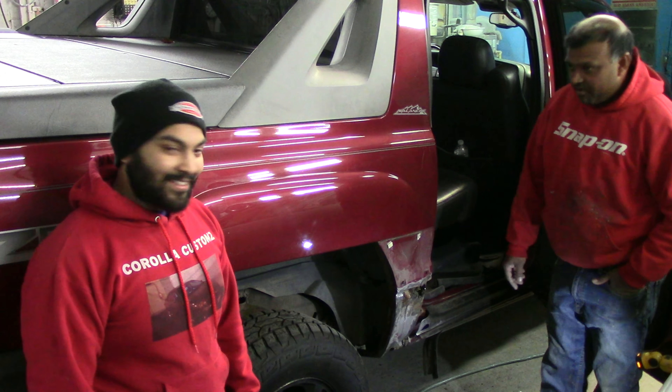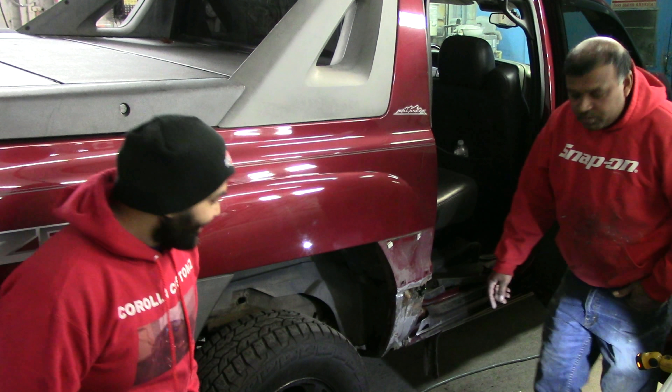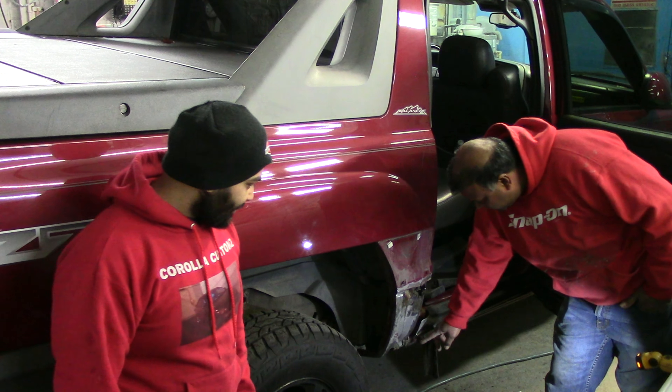Welcome back to another episode of Corolla Customs. Today I'm bringing my Avalanche to VNR Auto Body, located in my hometown of Bergenfield, New Jersey.